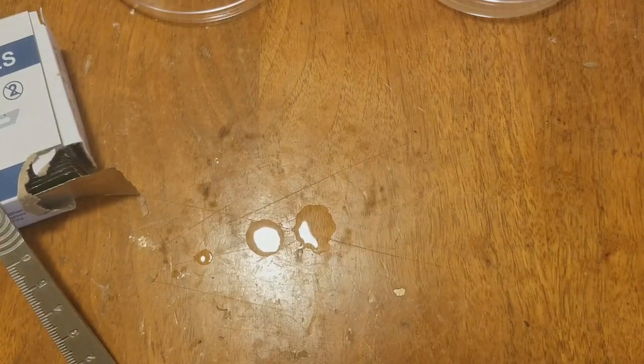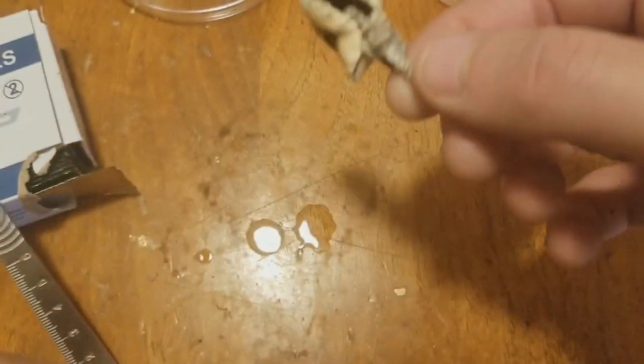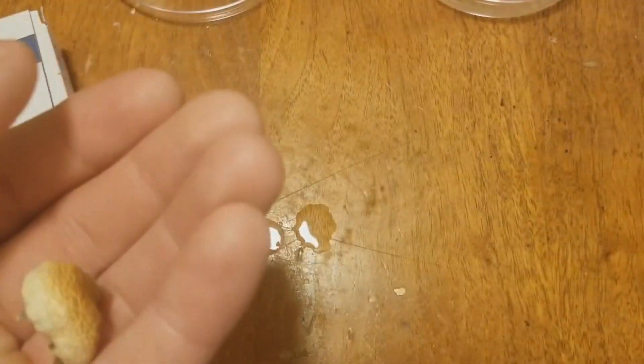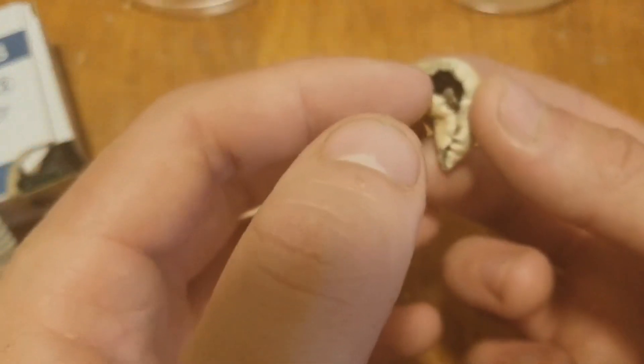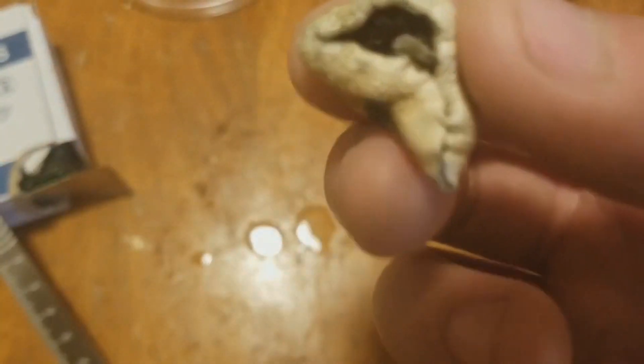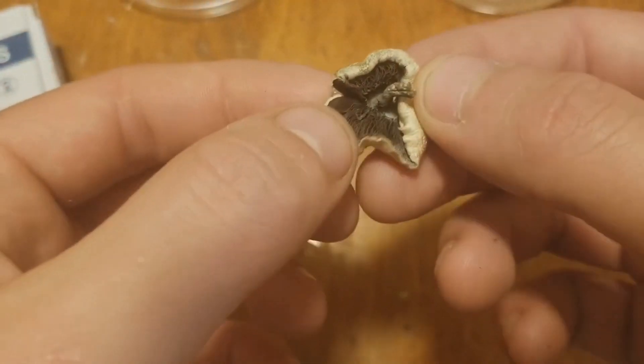Grab yourselves a nice mushroom and we're going to be using the cap, so you can just go ahead and rip it apart. I like to use the inside — I chose one that's kind of closed off. I'm going to be getting inside there to take my sample, so I'm just pulling it open.